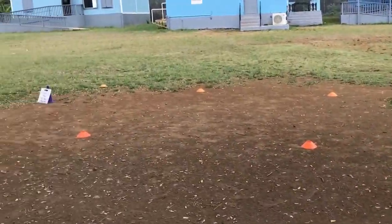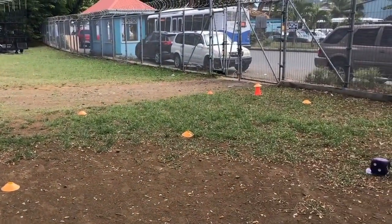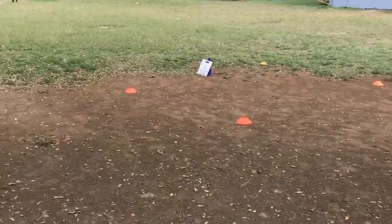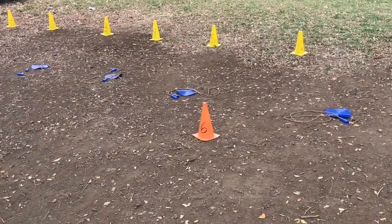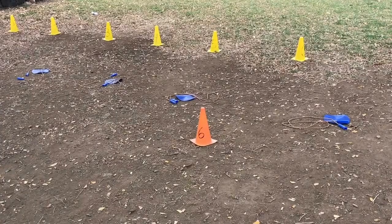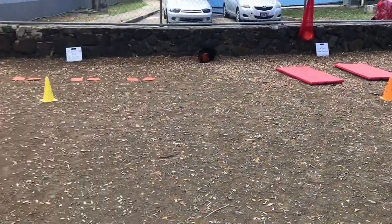The second to last station is the cardiovascular endurance station. They run two laps and then check their heart rate, which they learned previously in class. The last station is jump ropes — this is actually an intro into the jump roping unit, so they get to experiment and try learning for themselves before we jump into it.